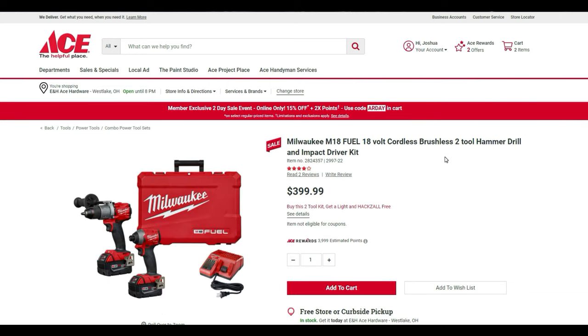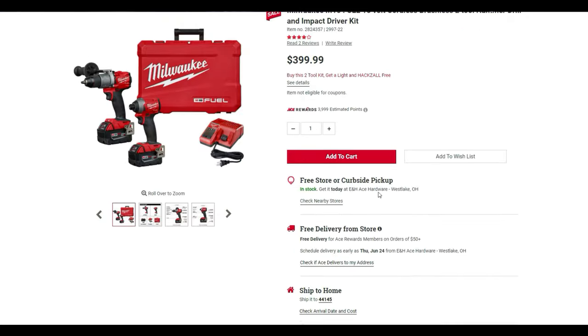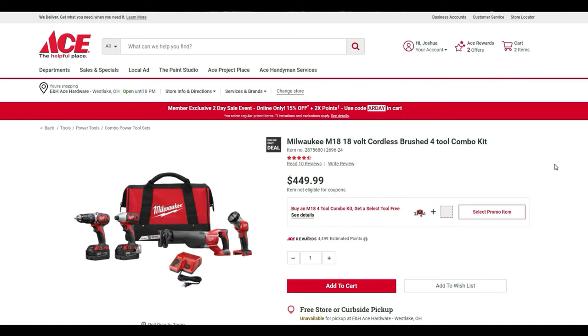Now for Milwaukee — the big deal is the M18 FUEL cordless brushless two-tool hammer drill and impact driver kit for $399.99. You also get the light and hacksaw included at no extra charge. So at $400 you get four tools: a light, hacksaw, two batteries, hammer drill, impact driver, case, and battery charger — with two 5-amp batteries. That's just an amazing deal.